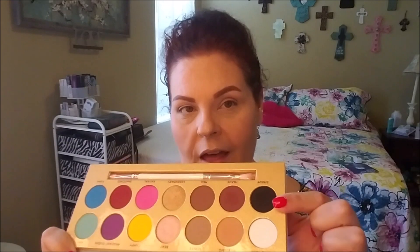Hi guys, welcome or welcome back to my channel! Today I decided to come back and revisit the Manny MUA Lunar Beauty Life's the Drag palette. I did a first impressions with it and used the more neutral side. Today I want to dip into some of these bright colors. As you can see, I already have all my foundational work done, my eyes primed and set and ready to roll.